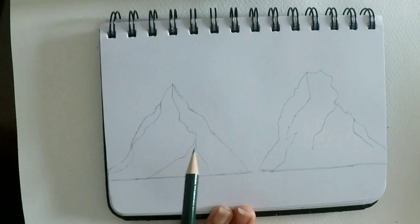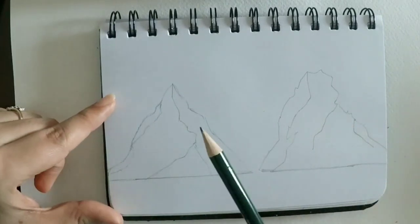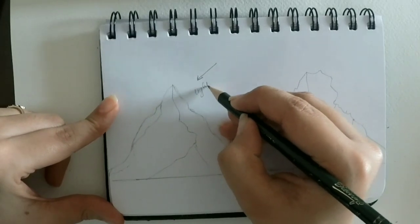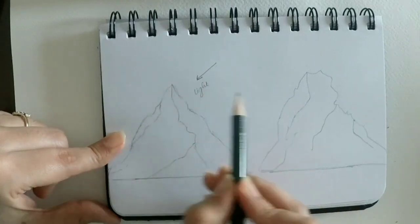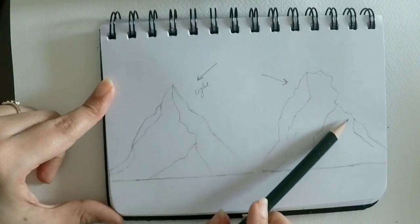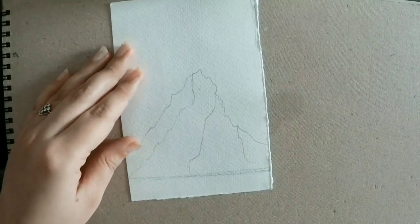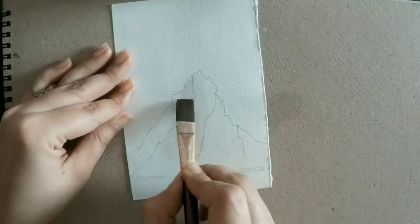It has three sides, three lines, one center point. Now understanding the light and shadow: if the light comes from the right hand side, then this part of the mountain will remain in the shadow. And if the light comes from the left hand side, then the front of this mountain — or the right side — will remain in shadow. Let's paint a mountain to understand how you do it with color.